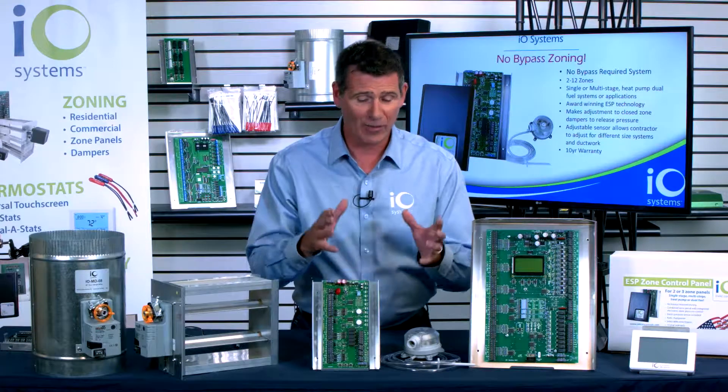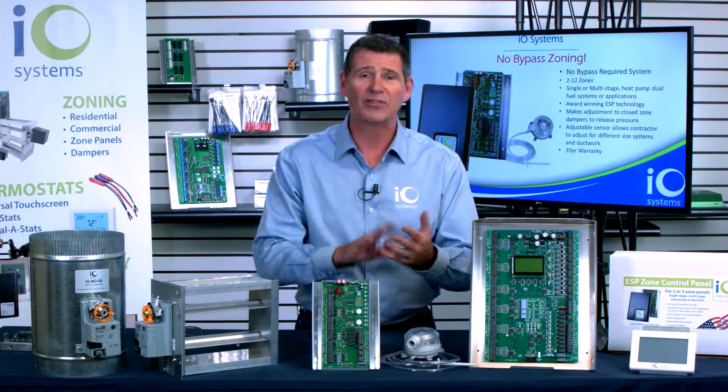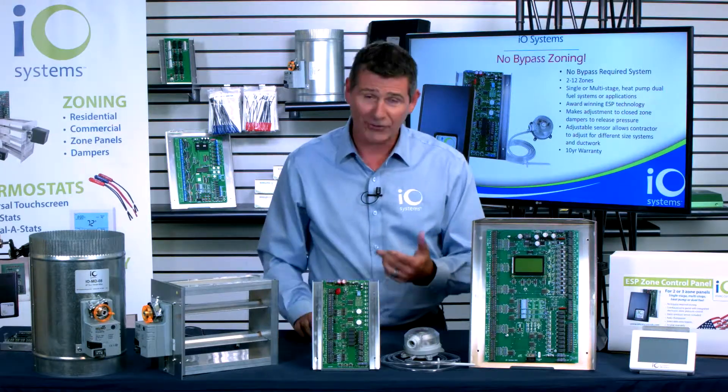This is award-winning technology that we have embedded into our traditional two-zone, three-zone, and six-zone panels. That means you're never going to have to install a bypass system ever again.